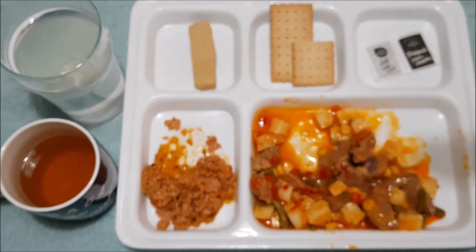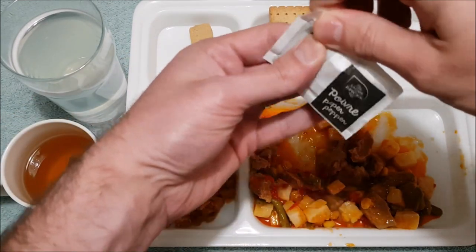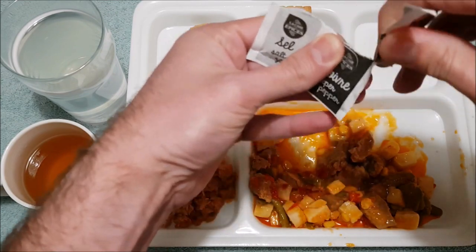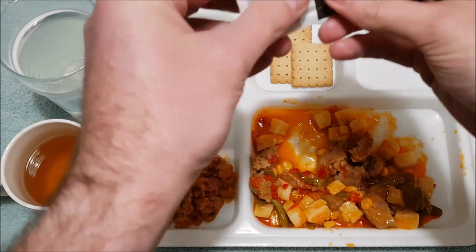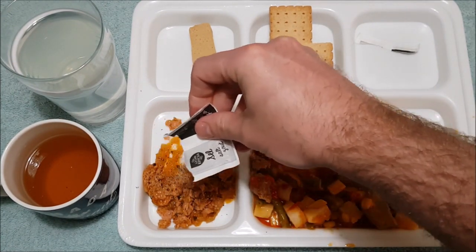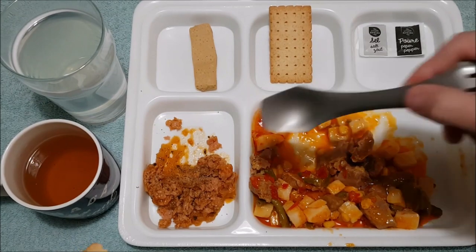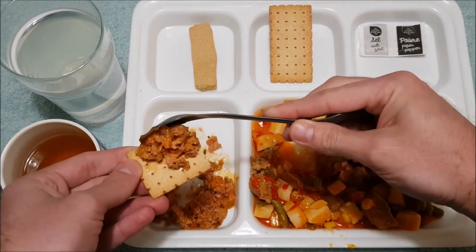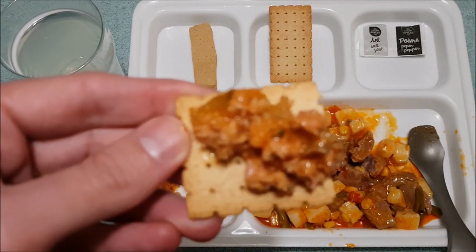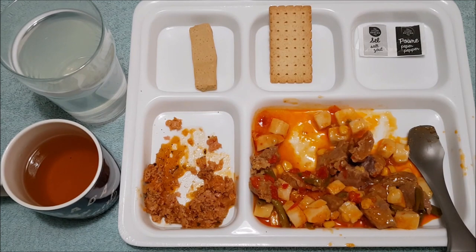I'll try some on its own — yeah, very strong in-your-face flavour of the fish. I may as well use some of the salt and pepper just to try and season it up a little bit and see if that helps. A bit of both salt and pepper on there, and let's try it again with the biscuits. The salt and pepper did improve it a fair bit actually — it made it a little bit sweeter, not so much of a full-on fishy taste. But still not my favourite. I'm sure there'd be plenty of people out there that would really enjoy it though.